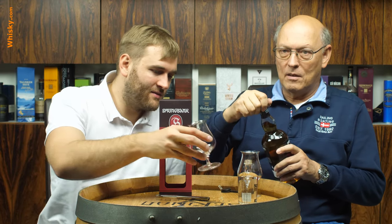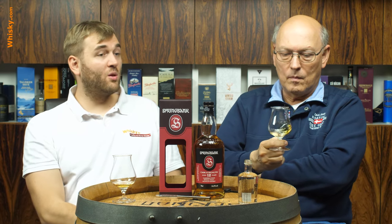Everything is done at Springbank. They have an old cast iron mash tun with rakes in it — really traditional, which is a bit inefficient and costs a bit more. But it's uncolored, unfiltered — a really old style whisky. They're the brother or sister distillery of Glengyle, and they used to supply Glengyle with malt. I'm not quite sure if they've finished that arrangement, but there will be new malting floors — there are new malting floors at Glengyle now. So the production at Springbank should pick up.